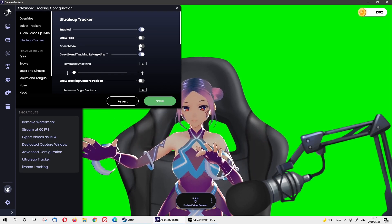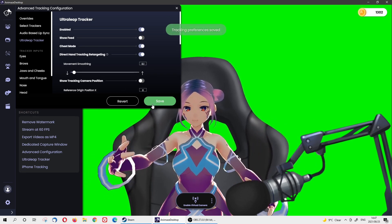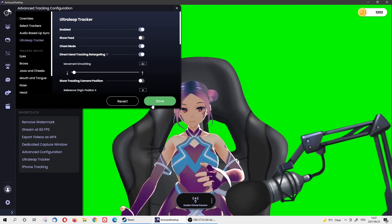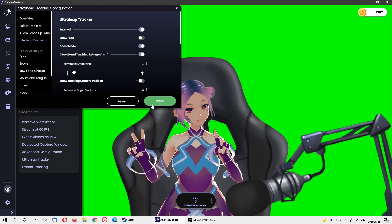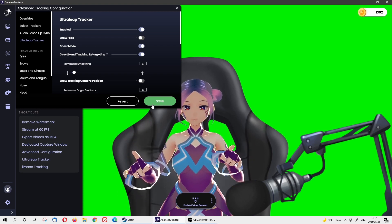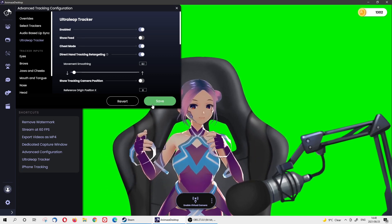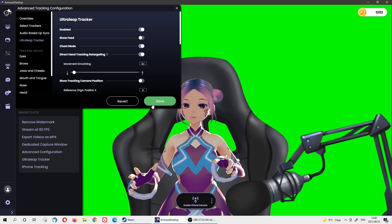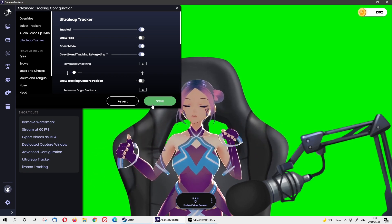Don't forget to click the Ultra Leap tracker and click on chest mode. Now it's in chest mode — little adjustment — and this is the chest mode. One, two, three, four, five — wow, it's very, very accurate! Which one do you prefer? It really depends on which avatar you're using and which you feel more comfortable with, but I feel very lively here. It's super accurate with everything together — I feel fully geared up.